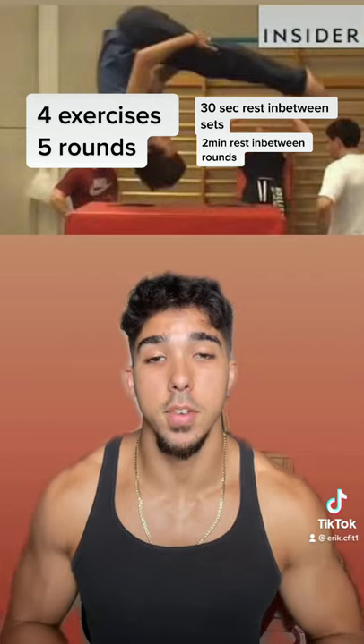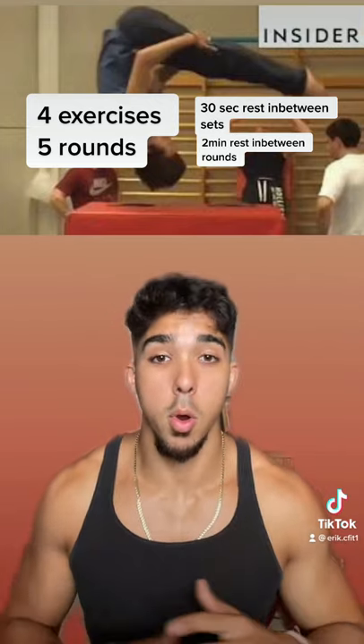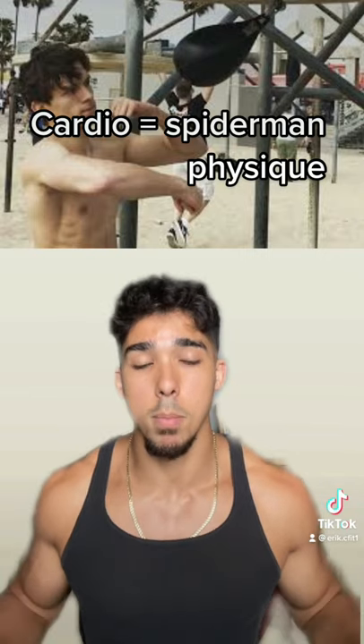The Spider-Man circuit consists of deadlifts, weighted dips, chin-ups, and bear crawls — and there's a few more in there. Aside from all the other exercises, cardio plays a big role to fit the Spider-Man role, since Spider-Man is seen as a skinny and more lean guy.